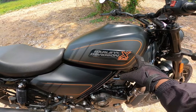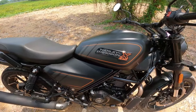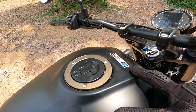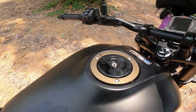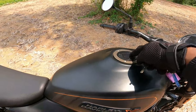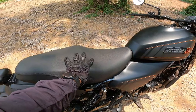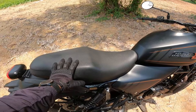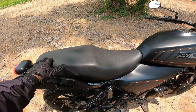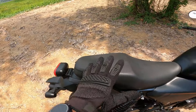The Harley Davidson X440 has a very minimal art design. You can see it comes in a matte gray or matte black finish. There is a split seat, and the seat has a nice softness to it.